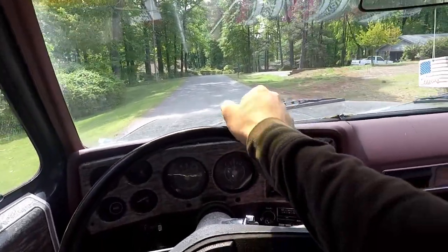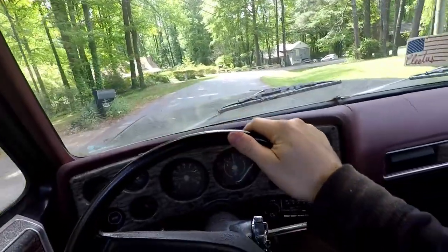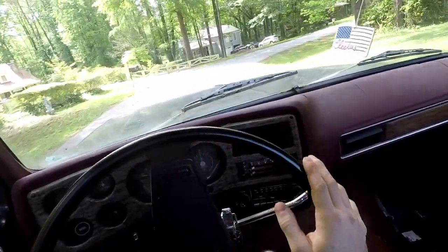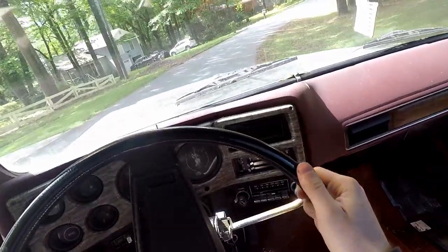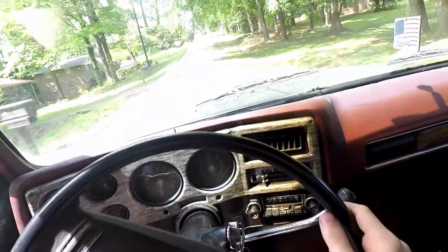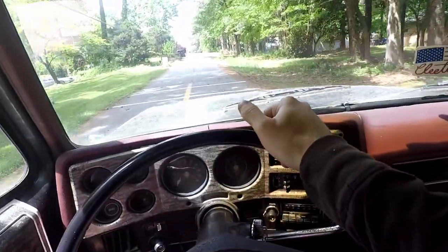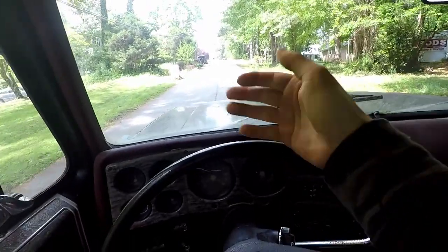Test drive was a success. It has plenty of power again and it's not hiccuping or anything. After almost a complete distributor rebuild — a distributor tune-up if you will — we're back in business. Thanks for watching and I'll see you in the next one.